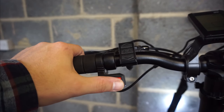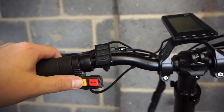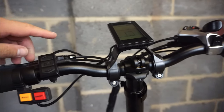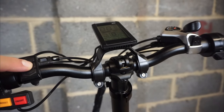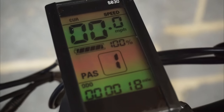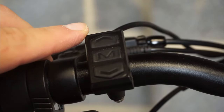This button here turns the headlight on and off. This button here is a horn and it's incredibly loud, so be careful when you press this. The LED screen here is turned on with this button — you press and hold M and it turns on. It shows you the mileage the bike has covered, the battery percentage and the current speed you're traveling at. Pressing up and down cycles through the power assist modes.